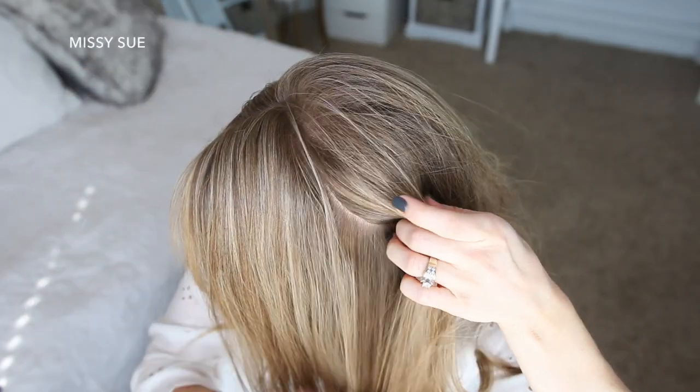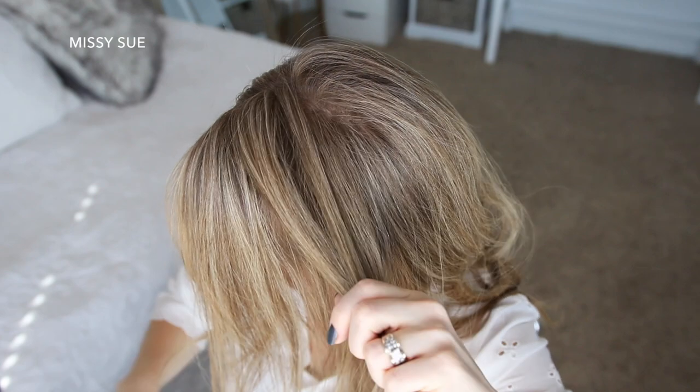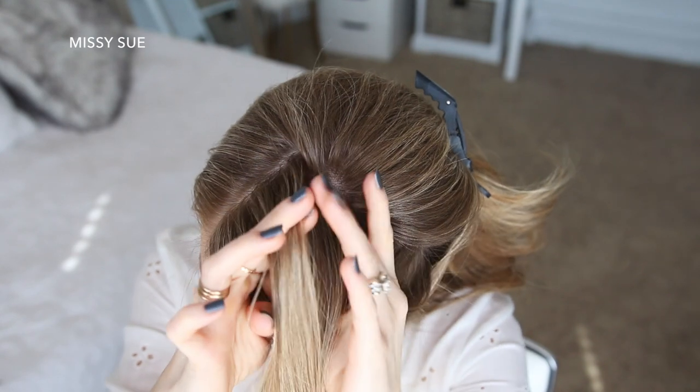With my part on the right side, I'm going to divide out a section of hair from the part down to the left ear. Then I'm going to divide this forward section into two sections, clipping away the forward hair with the back section of hair.